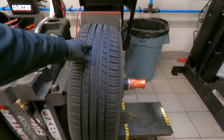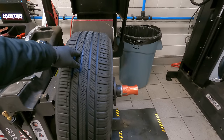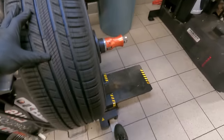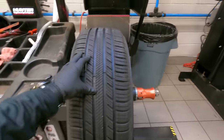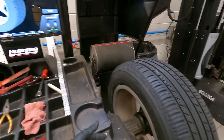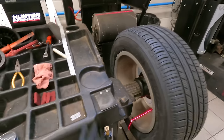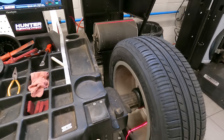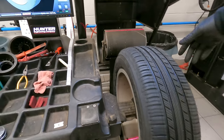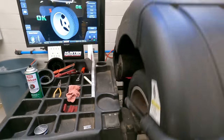Hit the foot pedal — hit it twice maybe. Yeah, there we go, so that's in there. Gotta lower that. Now usually you gotta take measurements and whatnot, but we already got the weights knocked off, so let's lower that hood — that's all we gotta do.